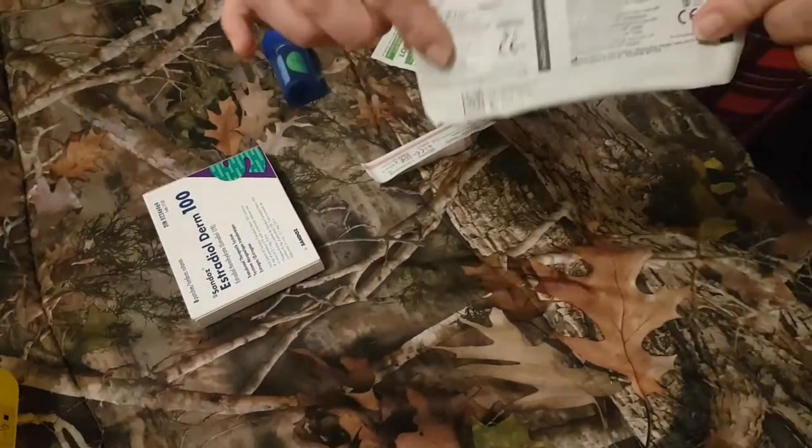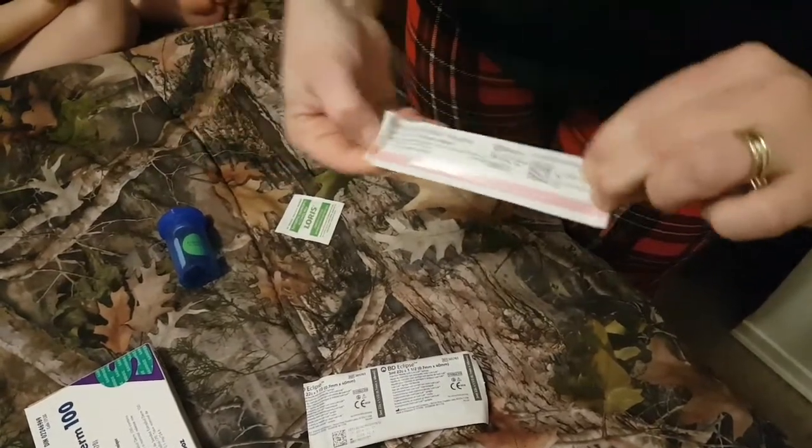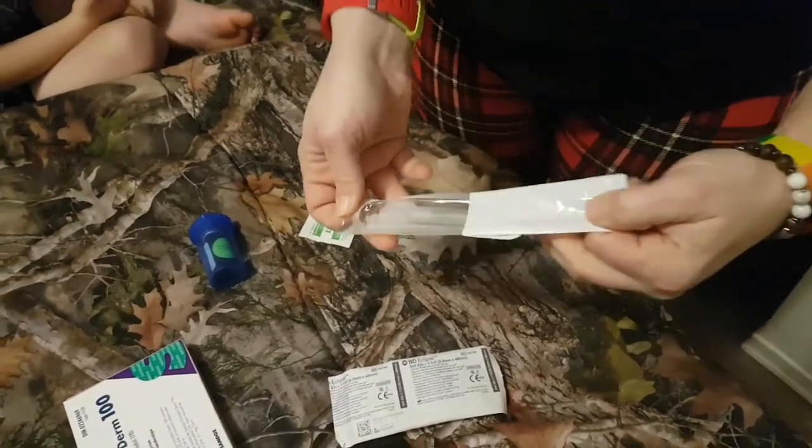All right, so this is a 22 gauge — this is what I'm going to be injecting the liquid with — and this is the 18 gauge, which is what I'm going to be drawing up the PIO with. And here's the syringe, so we're going to open these up.